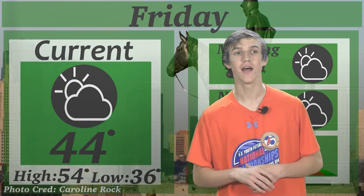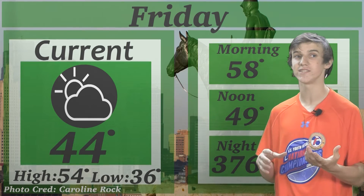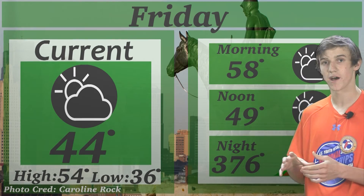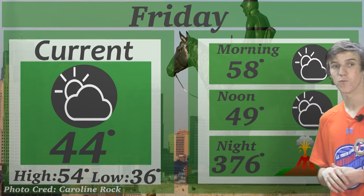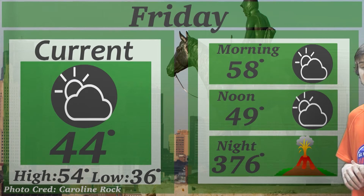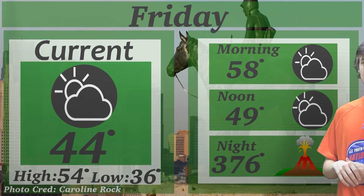Now we're going to jump into Friday's forecast. We're around 44 degrees right now, and as we know, the high will not be 54 — it's going to be closer to 370, 380 degrees. So in the morning we'll get to around 58 degrees, and then at noon we'll drop down to about 449 degrees. But then at night, whenever we have our volcanic eruption, we'll spike up to a toasty 376. So be prepared — get your fans out, get everything running.